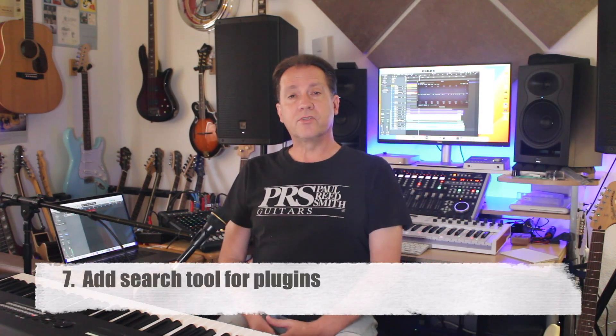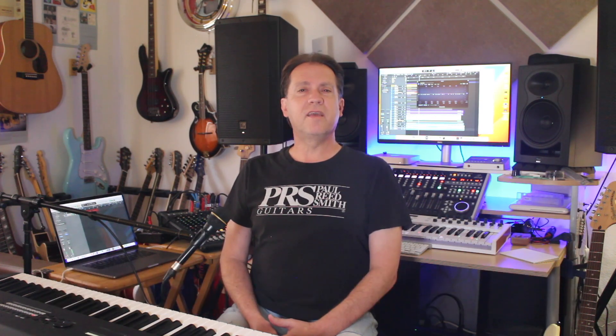Seven: Lack of a search tool for plugins. When you want a plugin, you have to rummage — it's like looking through drawers. I'd like to just be able to type 'Soothe' and have the Soothe plugin show up. This is a pretty common request, actually. Other DAWs have had this feature for a while. It's not a huge deal to me, but it would be an easy way to improve Logic.